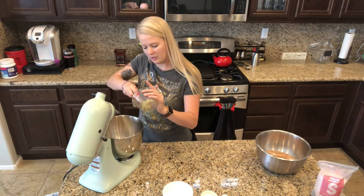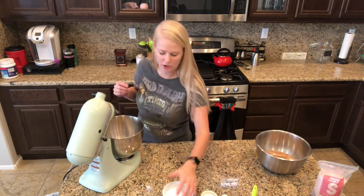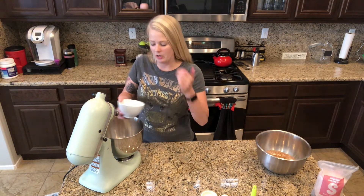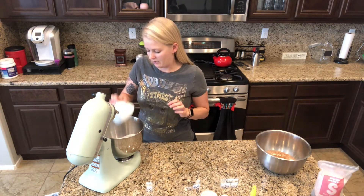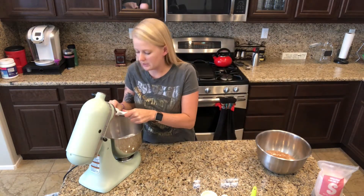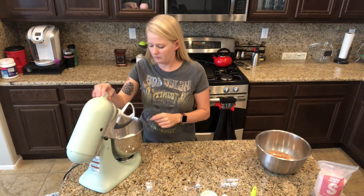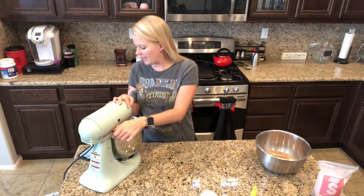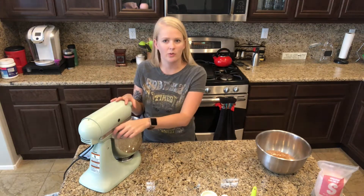You can try it, it just probably won't come out the right texture. It's all up to you - cookies aren't healthy anyway, that's my motto. And then we need one and one third cup of sugar. I'm just gonna pour that in and then we're gonna use the handy-dandy scraper attachment - seriously the best thing ever. I don't know why they don't just come standard with it because it's a life-changer. We're just gonna beat that until the sugar incorporates into the butter.